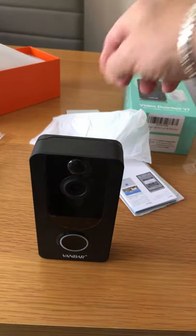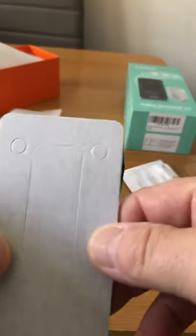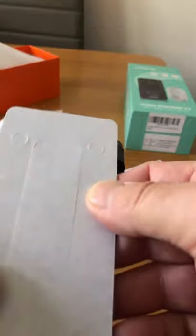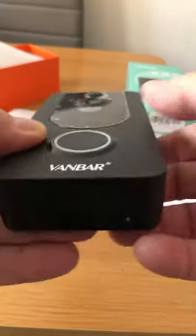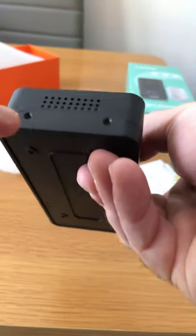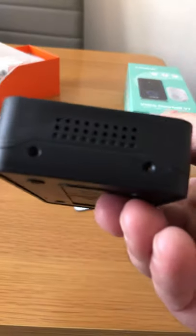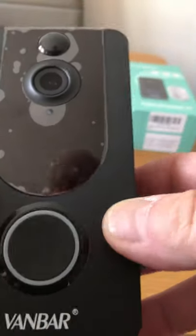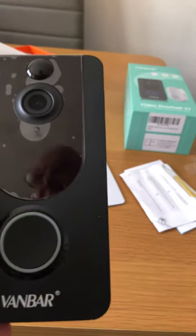If you don't want to screw it in, you've got sticky pads so you can stick it somewhere instead. I personally screw it in just for security. Once it's fixed, there are two screw holes and it comes with special little screws that lock it into place, so if someone tries to steal it they won't be able to because of those specialist screws. Really nice product.